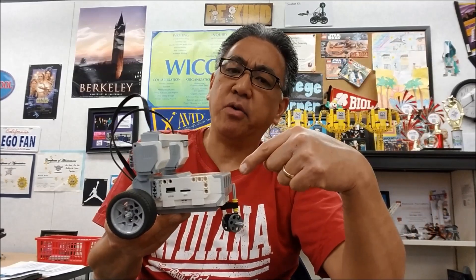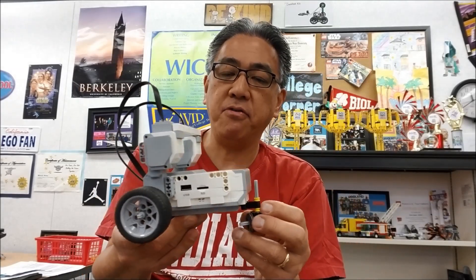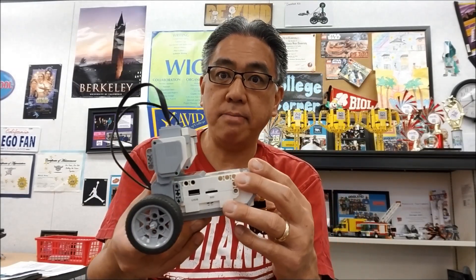Okay everybody, I cannot take credit for this tricycle. This is not my idea, but in a video that I saw on how to make it, it didn't show how it worked or moved or anything. So this video I will show you how to make it, and I'll also show you how it moves around and maneuvers. Ready? Here we go.